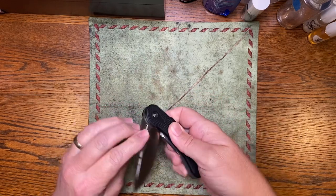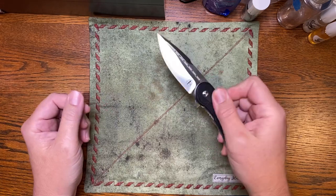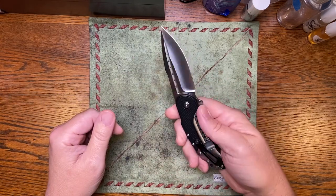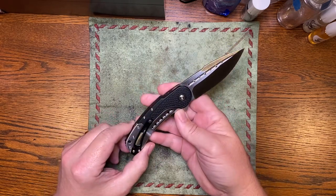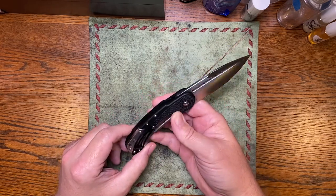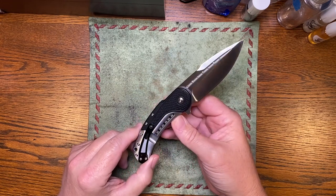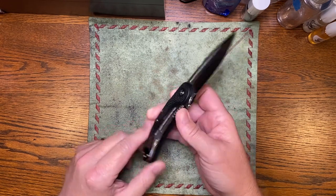I was a big fan of the steel craft. The Riyot ones offered damasteel — it was a Damascus, I'm not sure if it was damasteel exactly, but it was a beautiful knife. All of them were. He took it down a step further, and I think that was really smart. I think he's going to sell a lot of these.